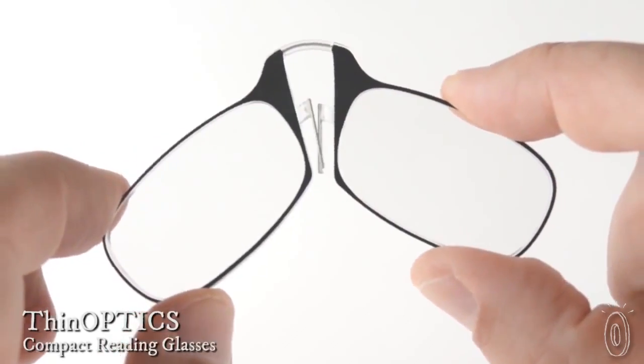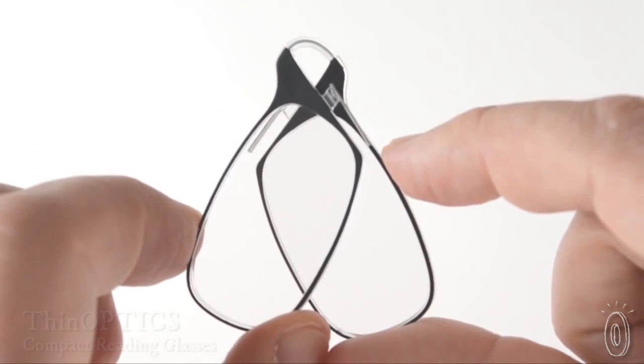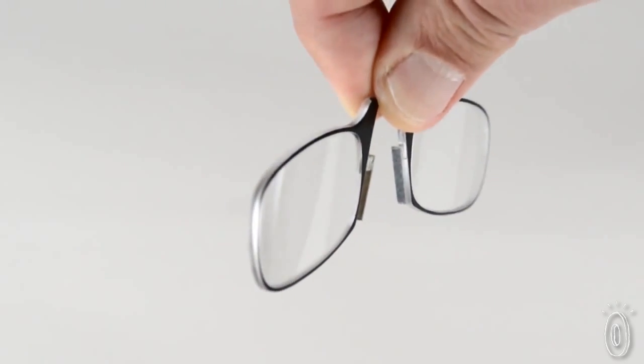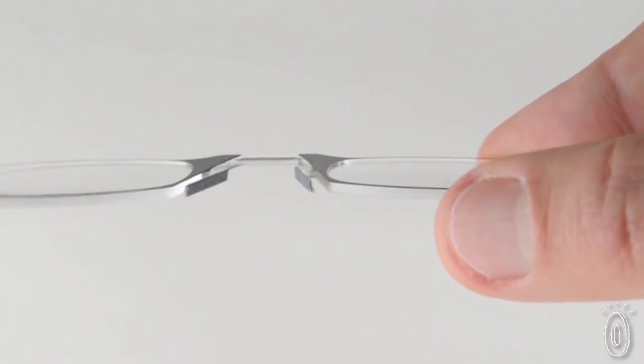If you use reading glasses or know somebody that does, you know how often they get lost or left behind. Thin Optics is a compact pair of reading glasses that is so small and convenient that it's easy to always have them on hand. These readers have been pared down to just the lens and the bridge, the most important parts.